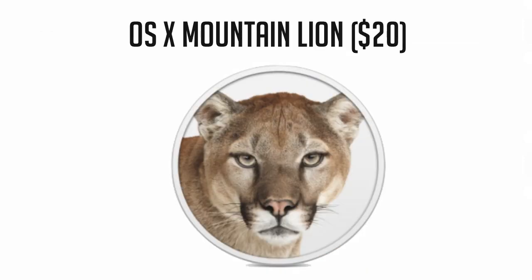Now last but not least, we have the OS — OS X Mountain Lion, which you can get a copy of through the App Store for $20. If you already have it, this obviously won't matter to you.